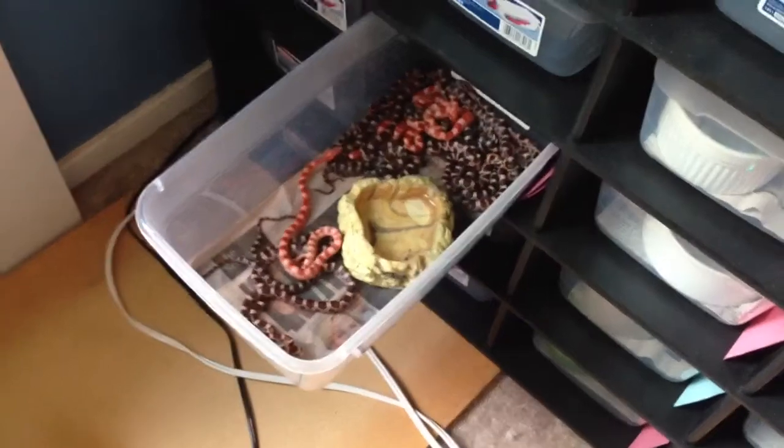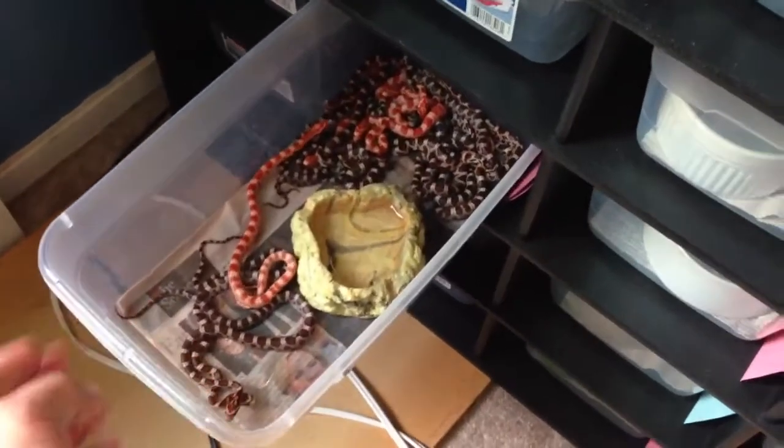Hope you enjoyed the baby corn snake update. Mike from Miles and Reptile Removal — out.